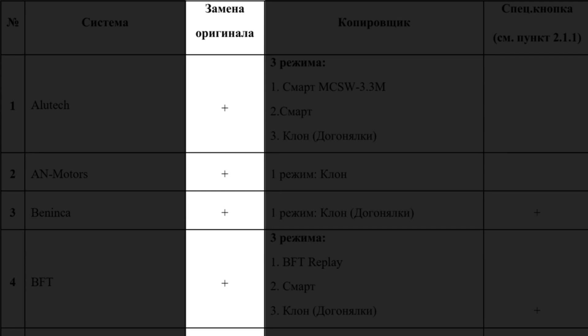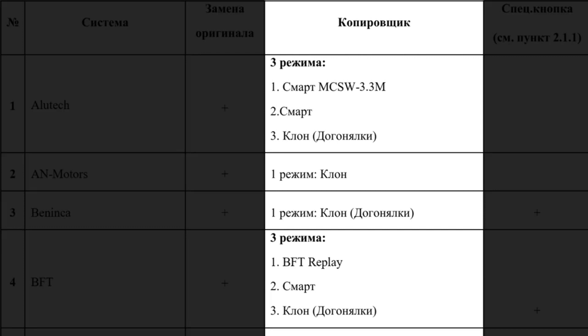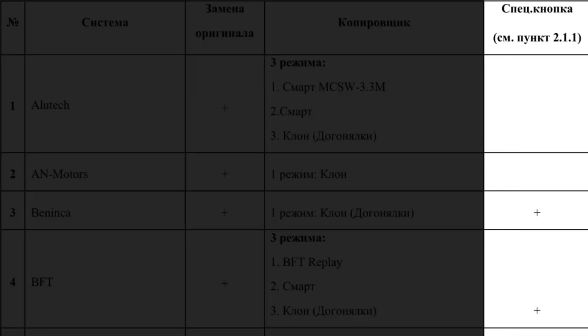These buttons will function as the analogs of such systems. The next column, marked Copying, lists different compatibility modes for each system. In some cases there will be only one mode, while in others you can select between different modes to facilitate copying. Lastly, the special button column: for each system marked with a plus sign, the Ultramax copy remote will generate a system code required for pairing with automation equipment or for copying from the original remote.